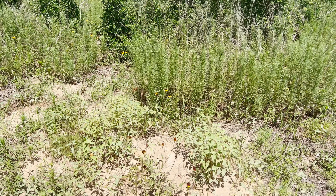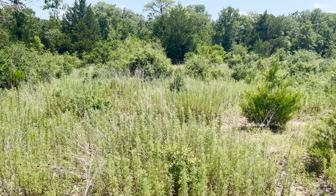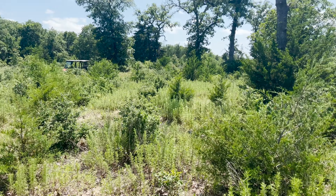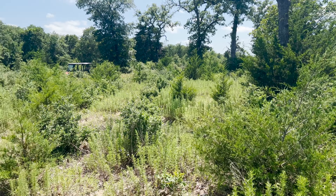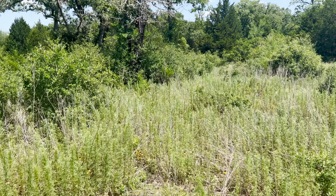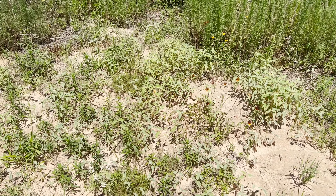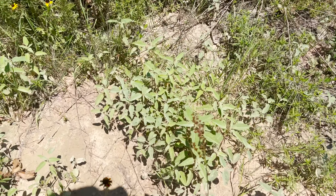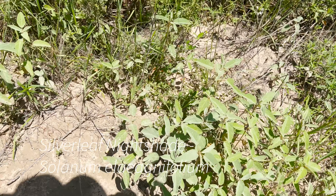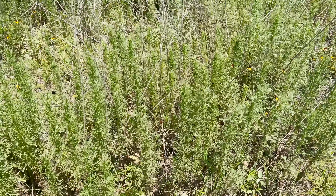Well howdy again everybody. I wanted to take a minute to talk to you about reclaiming pasture. This is 140 acres that adjoins me that the owners are letting me use, and my goal is to improve it while I'm using it. It is loaded with goat weed — this weed here — and these horrible clumps of what I call rosin weed.